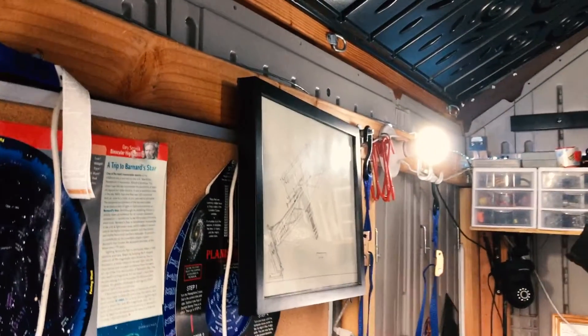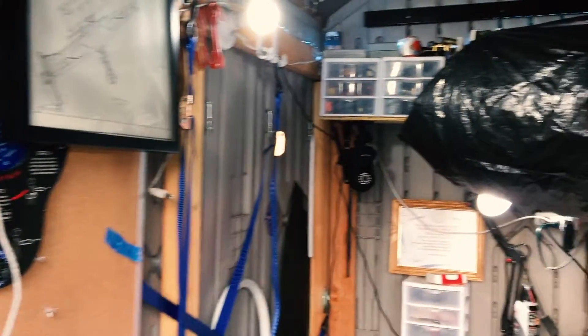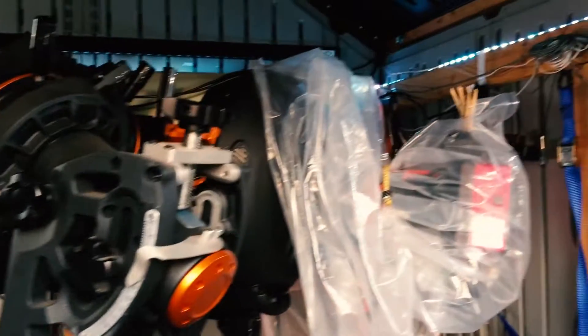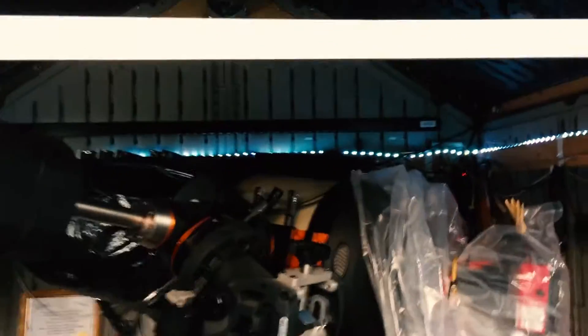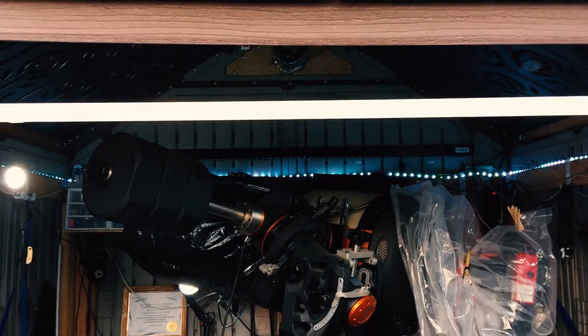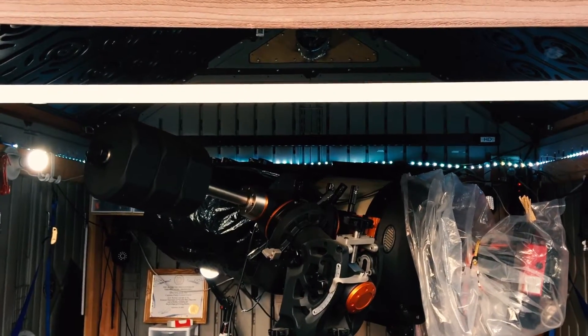This is a Rubbermaid shed, 7x7. I put in an exoskeleton made of wood 2x4s, and that prevents the observatory from warping in the summertime. This bar right here is also load-bearing and helps keep the shape in the summertime. I remove it during imaging sessions.